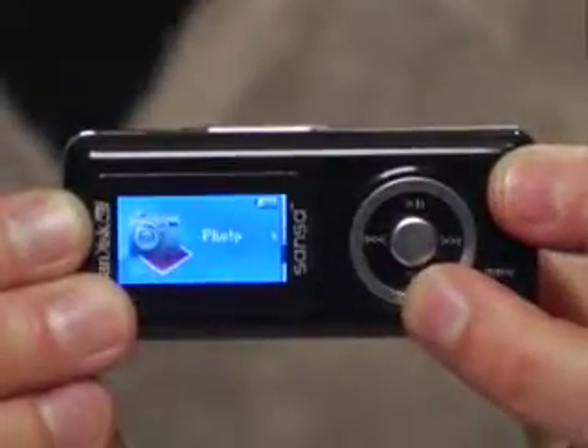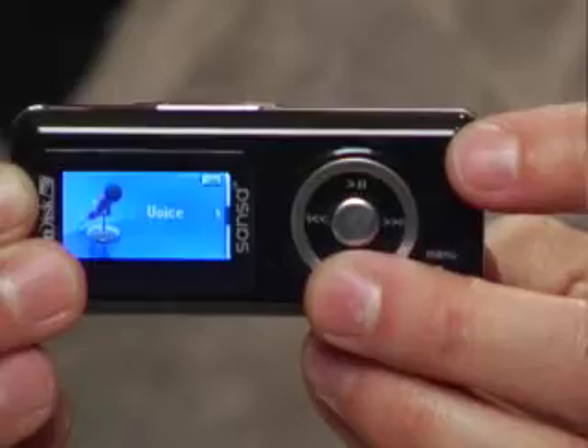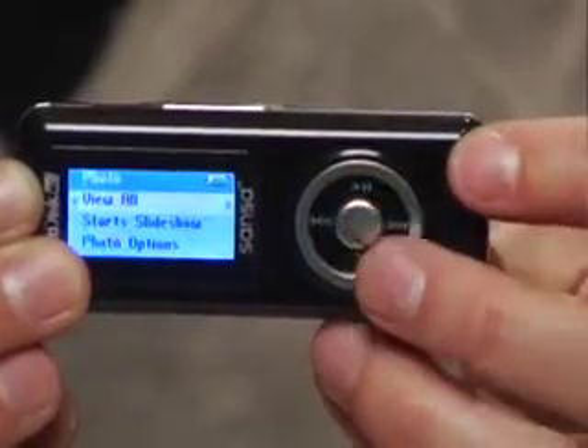In SanDisk tradition, this is really a full-featured flash player with not the best quality of build, but it's very easy to use. They have upgraded this controller right here. You've got the dedicated menu button and the volume buttons right here. This menu button will take you back to the menu screen, which is nice and revamped.